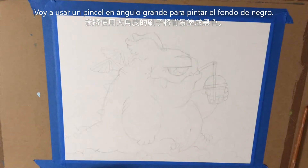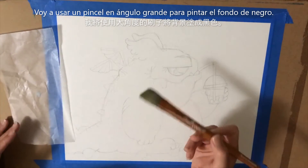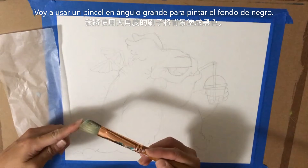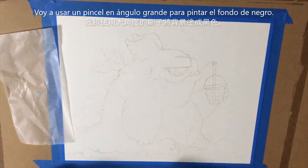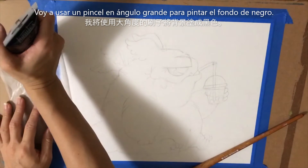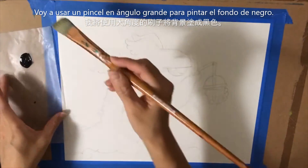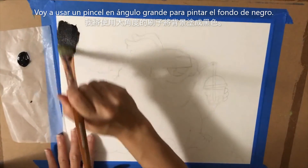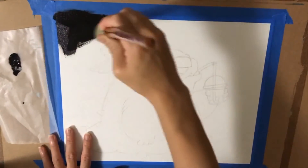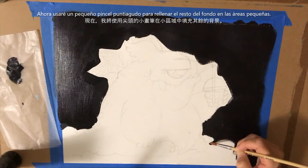There is a lot of background to fill. I'm going to get a rather large brush — it's an angle brush so I can get a little bit smaller areas with that tip. I'm going to put some black on my palette and just start painting away on the canvas. Now I'm switching over to a smaller brush so I can paint around these small areas.